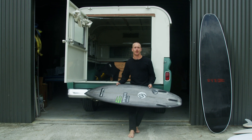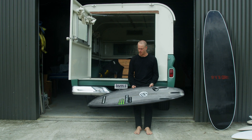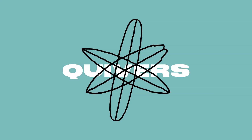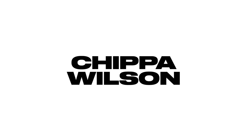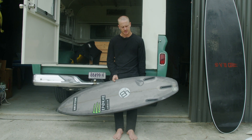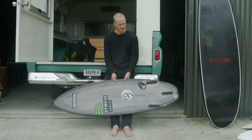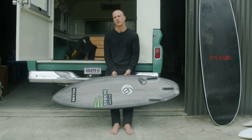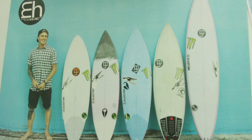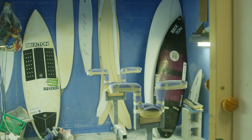I don't really know how to talk about a surfboard. If anyone asks me about a board I'm just like, yeah. I've been riding Maddy's boards for about 16 years now. I was probably 16 when he made my first board and I've just stuck with him. I tried other people's boards but these go just as good, so yeah, stuck with him.